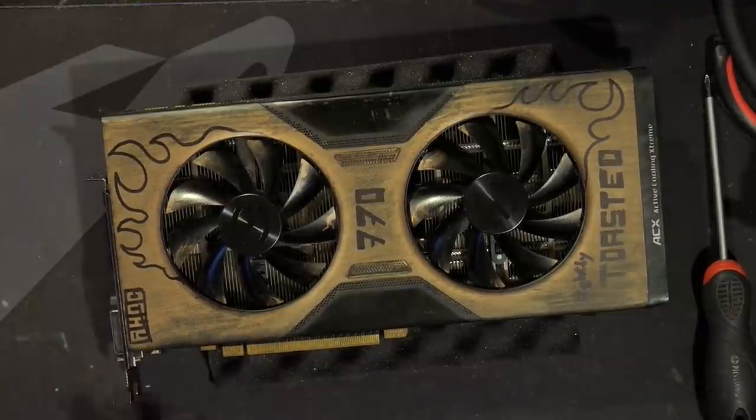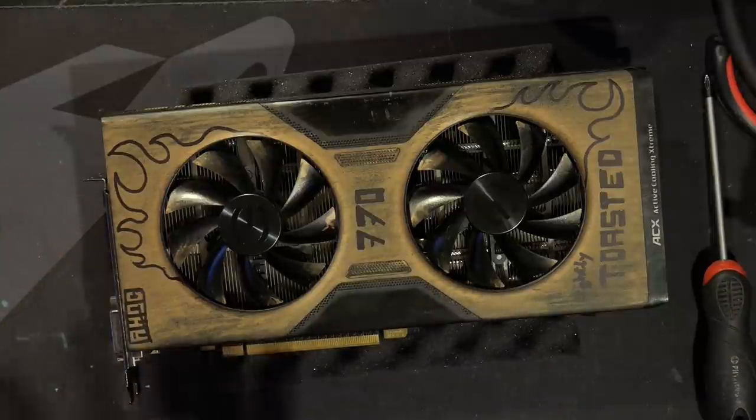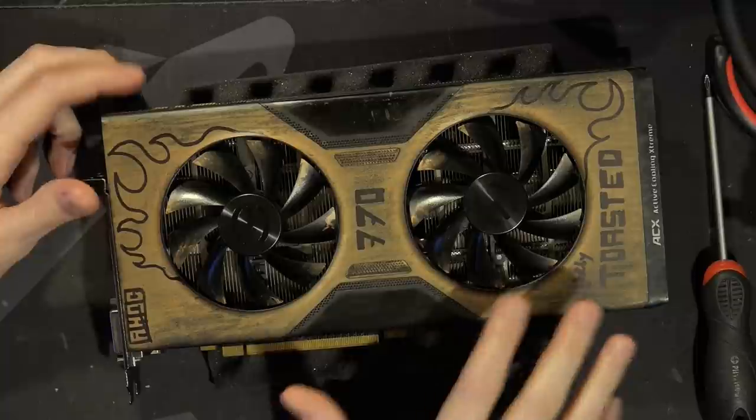Hey guys, Buildzoid here, and today we're going to be doing a spreadsheet video and looking at this GTX 770. This is a GTX 770 Classified 4GB, so it has 4GB of memory on it.